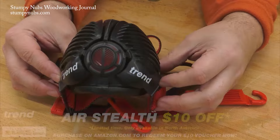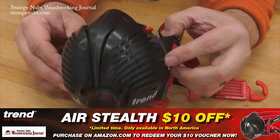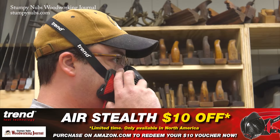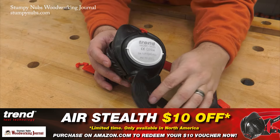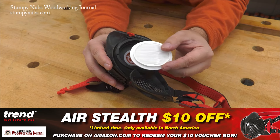But what about our lungs? I like Trend Stealth masks because they have silicone bodies that fully seal on my face — a leaky mask is a useless mask. The original Stealth features a compact size, easily adjustable dual straps for a proper fit, a downward facing exhale valve that won't fog your glasses, and replaceable N100 filters.